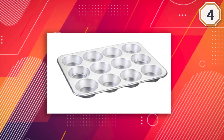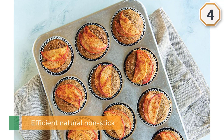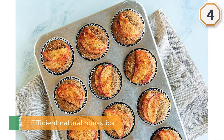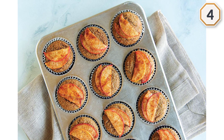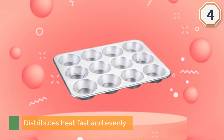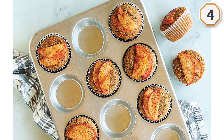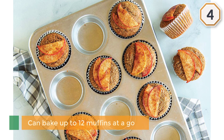Rust proof and warp resistant, this muffin pan stays the same for a lifetime. It distributes heat fast and evenly for the best cooking results. It has a nice finish yet is simple to clean, and allows for the easy release of your foods. It can bake up to 12 muffins at a go.